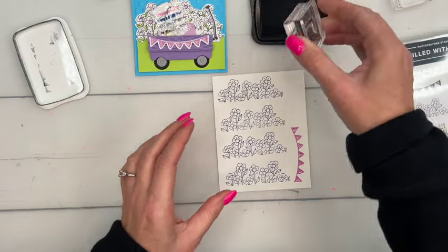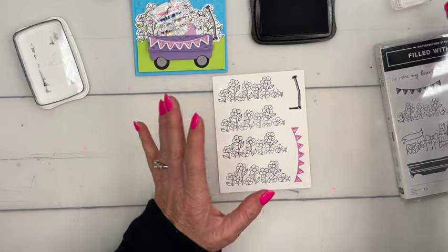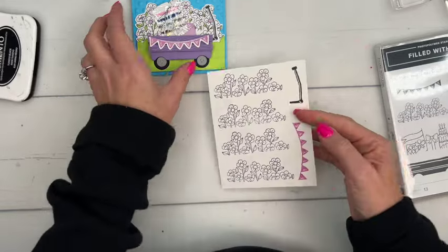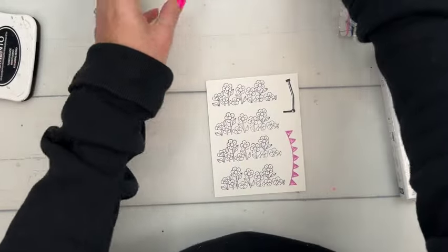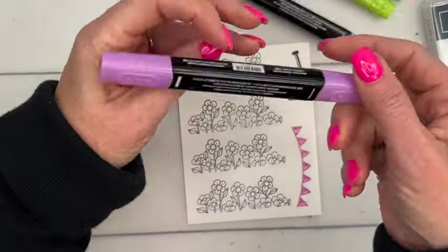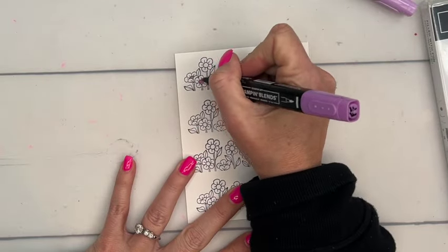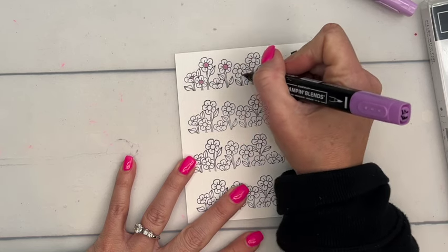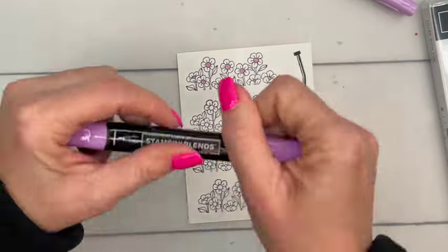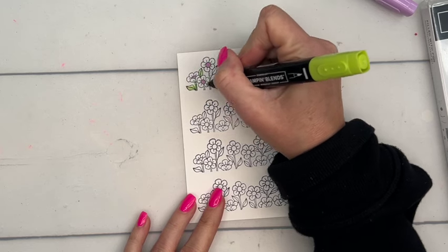I loved both color challenges this month but decided to use this one. We're going to use highland heather, fresh freesia, parakeet party, and tahitian tide. That's the color scheme for our card. I have fresh freesia stamp-and-blend markers and I'm going to use the dark fresh freesia to color just the insides of our cute little flowers.